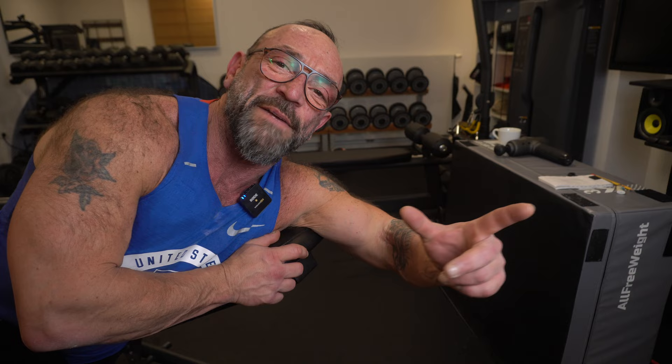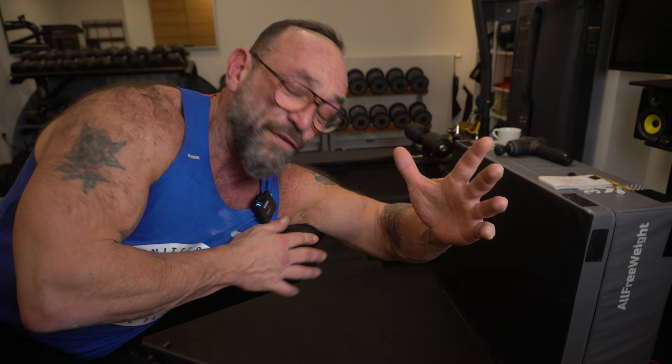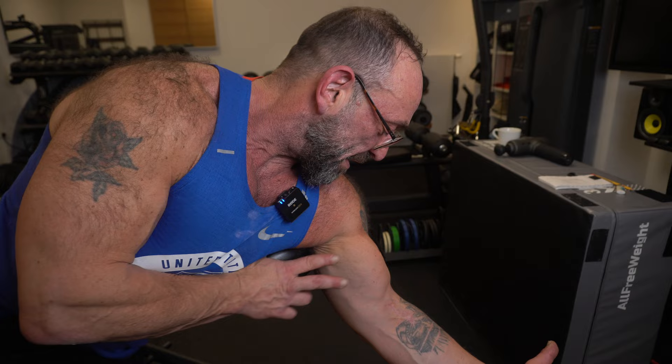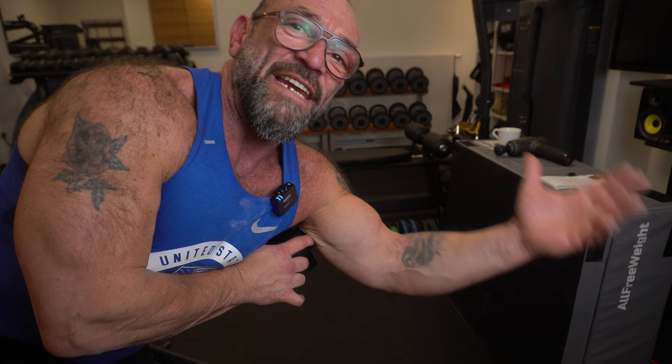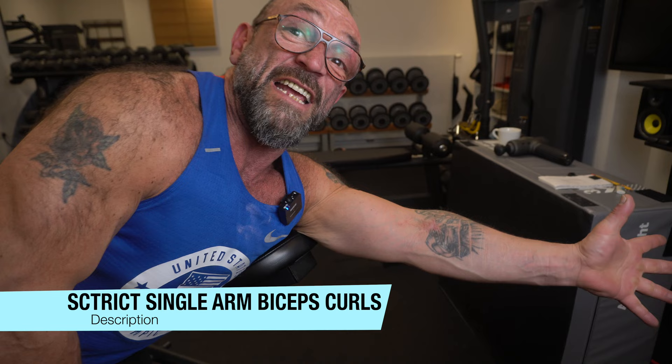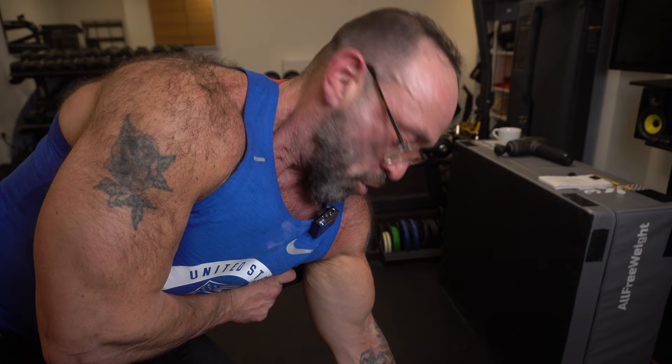Off we go with the last exercise for the biceps. We're going to use this bench, but we won't lean the arm on it. We're going to use it for locking the elbow in one position — elbow forward — so my arm won't be swinging around. That puts all the stress on the biceps without leveraging, like on the Scott bench. Sometimes the Scott bench can provoke a bicipital tendon accident, which I've seen happen many times. So let's get started with a good supination.